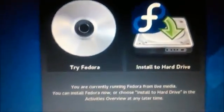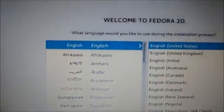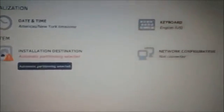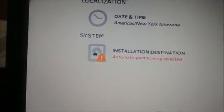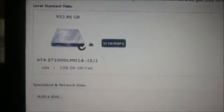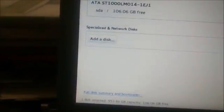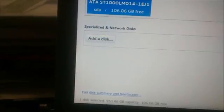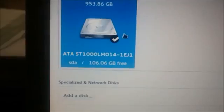Now select 'Start Fedora Live' and then select 'Install to Hard Drive'. Select the language as English, and on the next screen click on the 'Installation Destination' button. Select the 100 GB unallocated space we created earlier and then click Continue. Ensure that automatic configuration of the Fedora installation is checked and then click 'Begin Installation'.